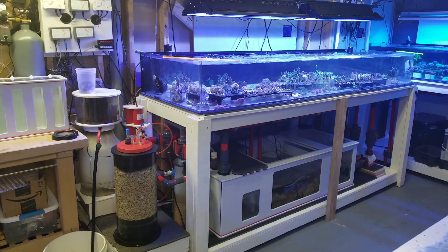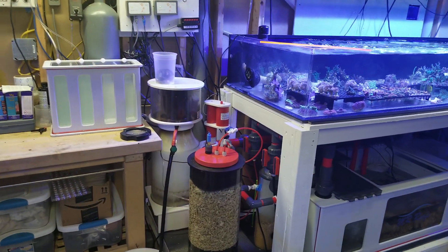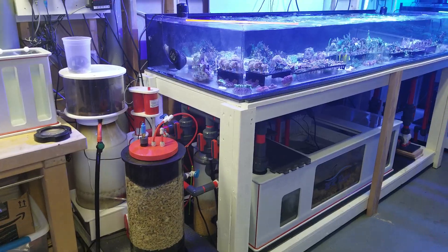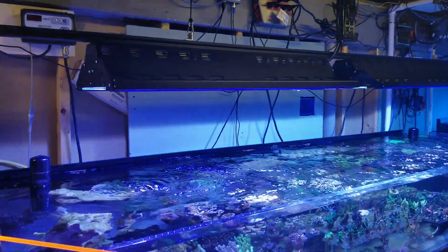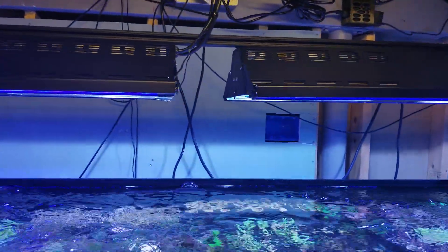Along with that, you've got a Bubble King external skimmer, a Reef Octopus external calcium reactor, and a Reef Dynamics 500 biopellet reactor. Running nothing but the best Reef Bright metal halides — 250 watt Radium bulbs on the SPS system.